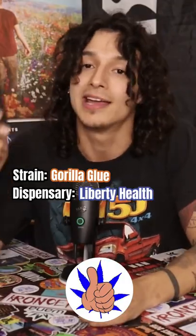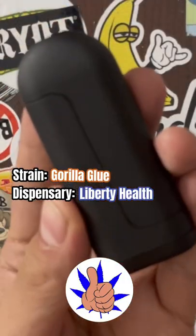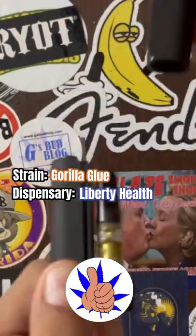I'm smoking it out of the Cloak by Hamilton Devices — this thing is so cool, man. It keeps your cart out of sight and super discreet.